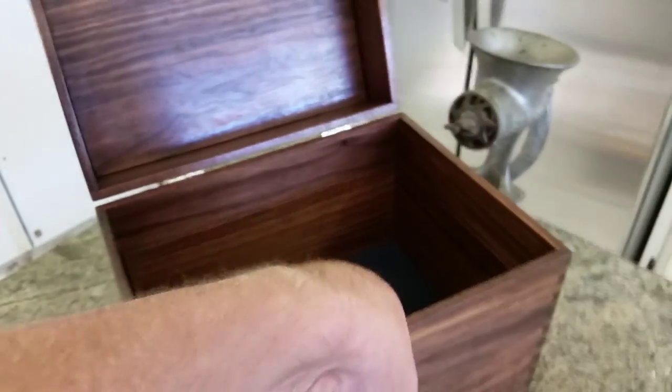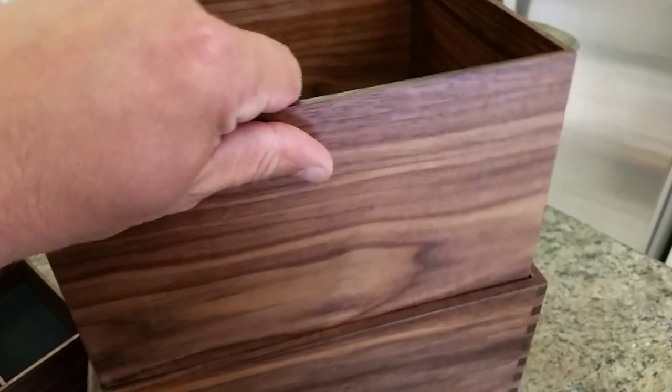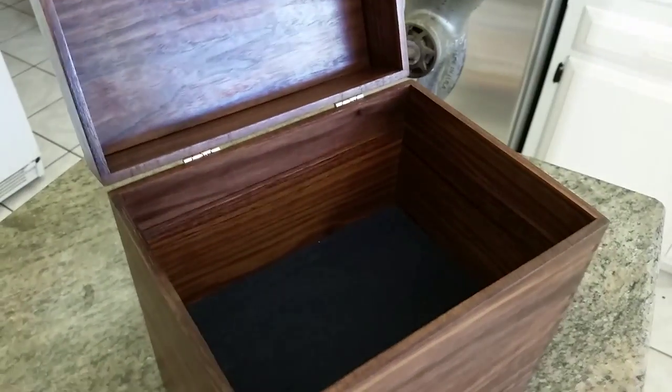Oh shoot, I forgot to show you the secret compartment. Here is the secret compartment. There's the magnet that holds the lock in place.